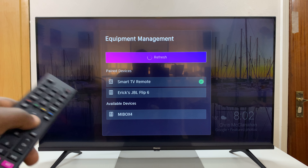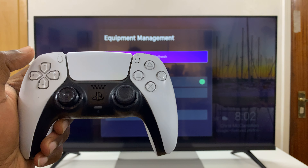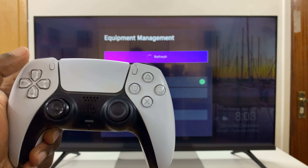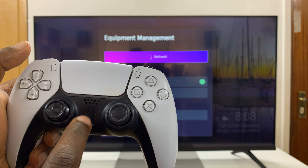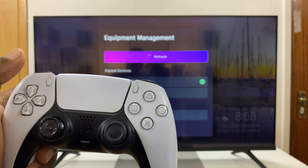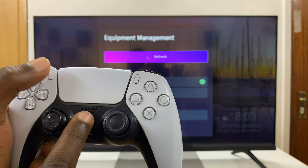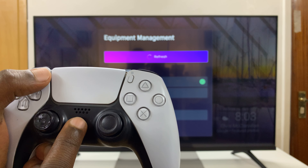And now it's looking for Bluetooth devices to pair to. So what you want to do is put your controller in Bluetooth pairing mode. To do that, press the PS button and the Share button and hold them in simultaneously until the light here starts blinking rapidly. So PS button, Share button, press and hold simultaneously.